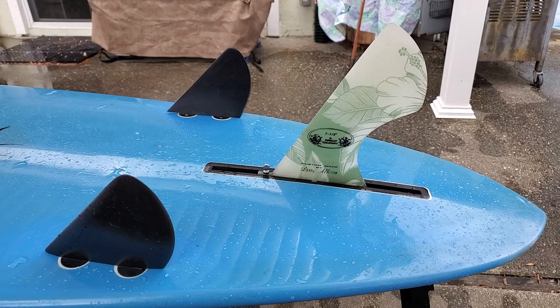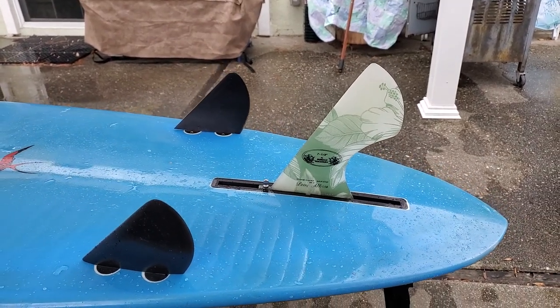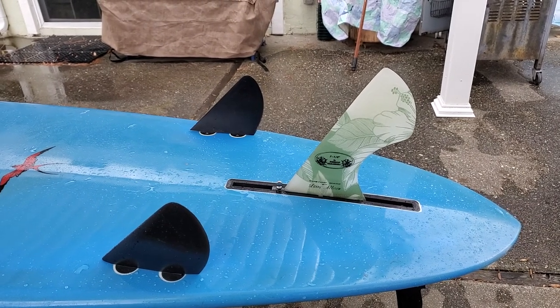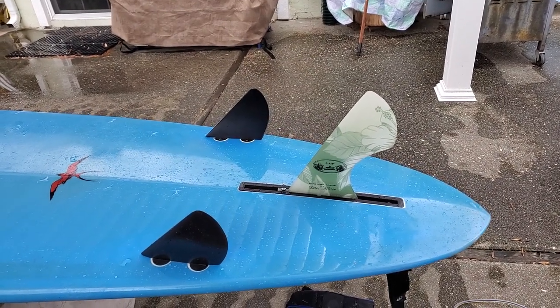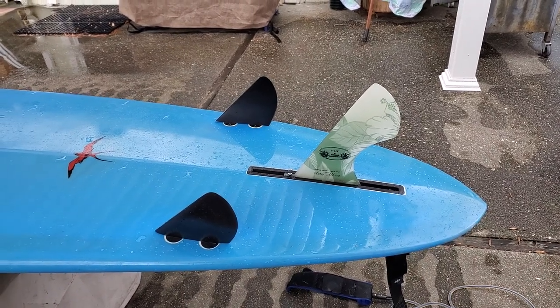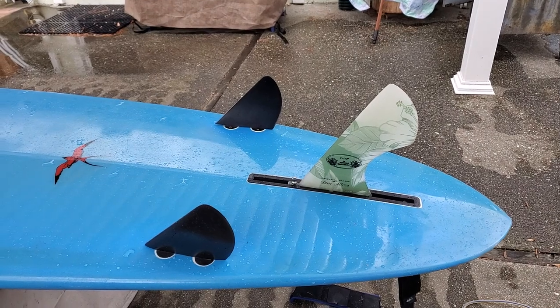I used to have a 7¼ inch fin in there, and I just went with a 7½. But you could go up another inch and go to an 8½ single fin setup, which is supposed to give you more drive. Unfortunately, I didn't do that, but I'm really happy with what I have right now.